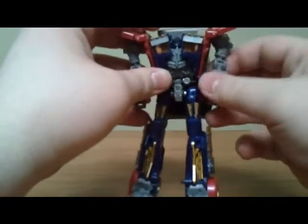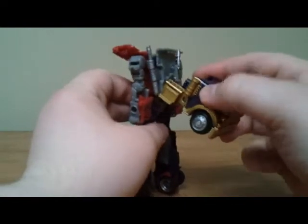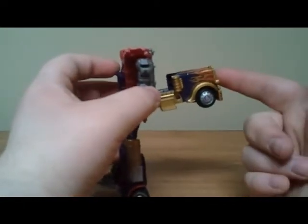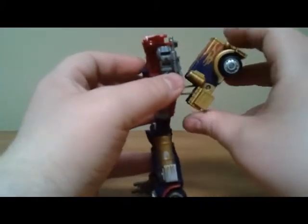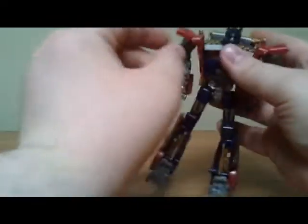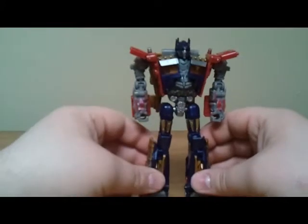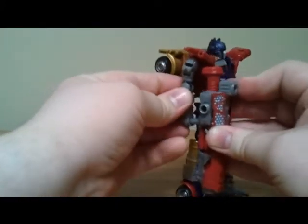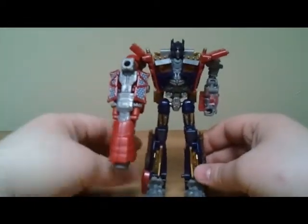Split this — he does have a big massive piece of kibble, the whole front of the tractor trailer, right here on the back. Once you fold it up and it clips into place, the head will pop up, which is pretty nice.